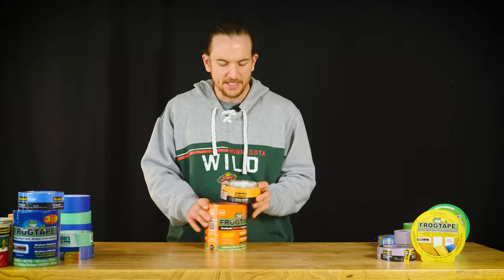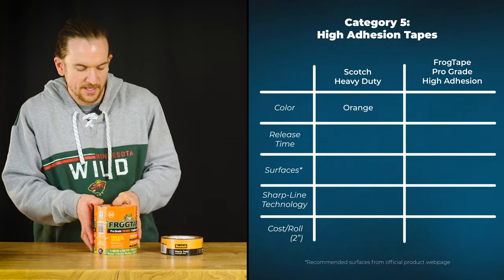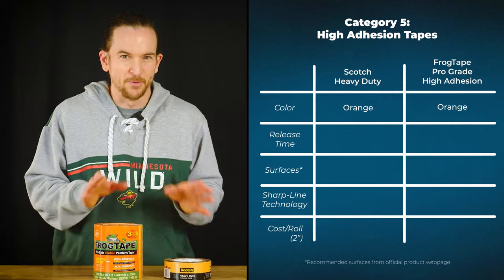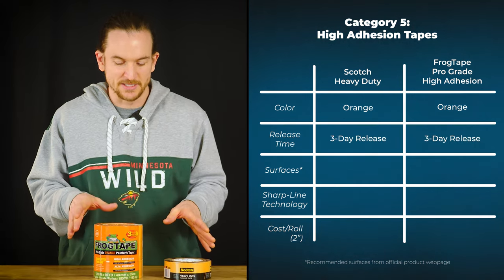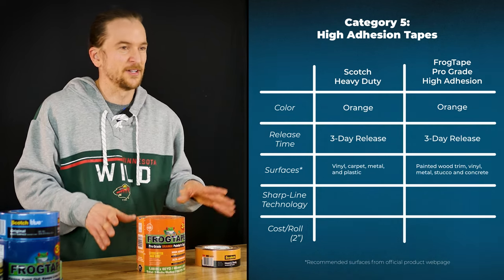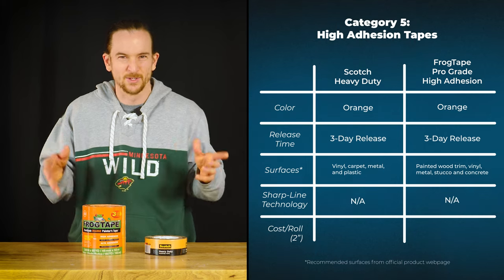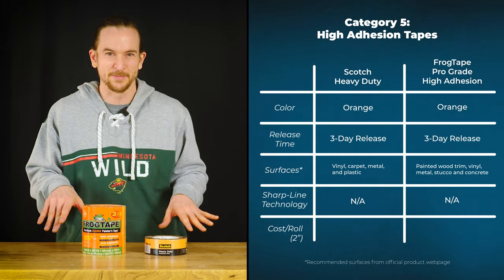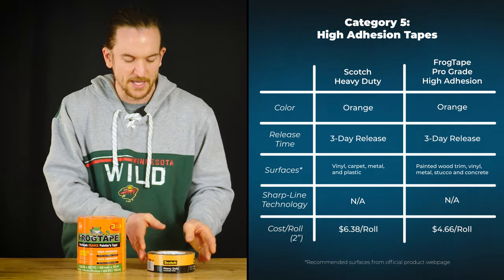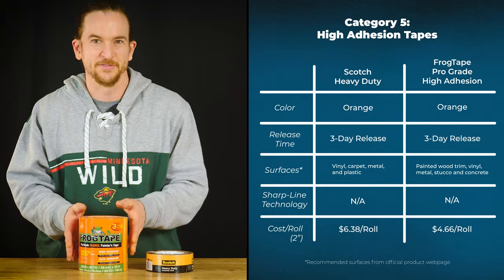Finally, we have our high adhesion tapes: Scotch Heavy Duty and FrogTape Pro Grade High Adhesion. Both are three-day release tapes. These are what you'd want if you're doing an exterior and struggling with other tape, or painting cabinets where the surface is a little greasy and normal tape isn't sticking. That's when you switch to high adhesion tape. The Scotch is $6.50 and the FrogTape is $4.50 a roll.